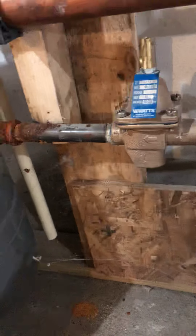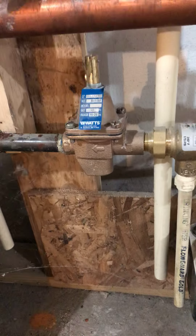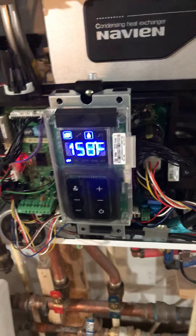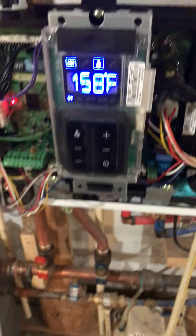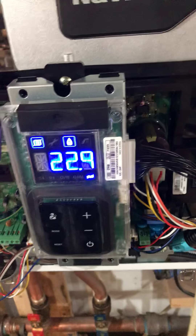I would suggest doing this while all the thermostats are off, no hot water is being called for. That way you can see the correct pressure when there's nothing being called. I have mine set to about 18 PSI when nothing's being called — no heat, no hot water. And right now it's at 23 because it's calling for heat.